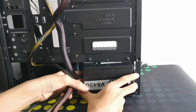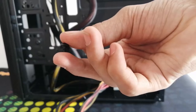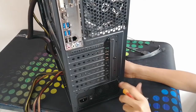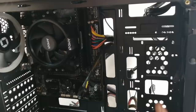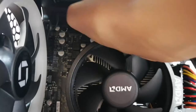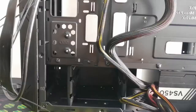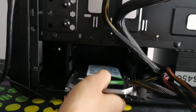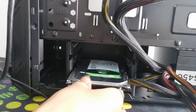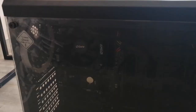The power supply is now fixed. Let's tighten it with screws and connect it to the motherboard. Next let's fix the hard drive. That's it — now let's power it on.